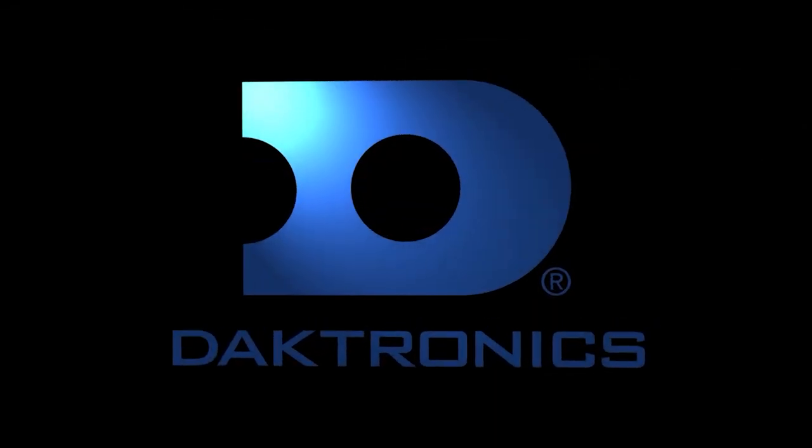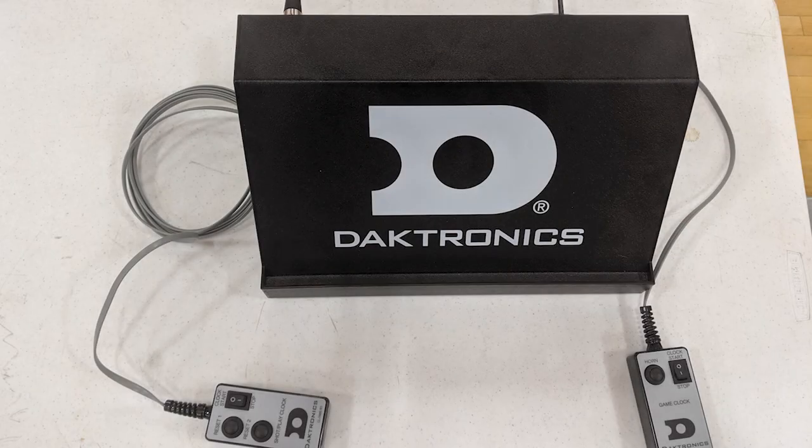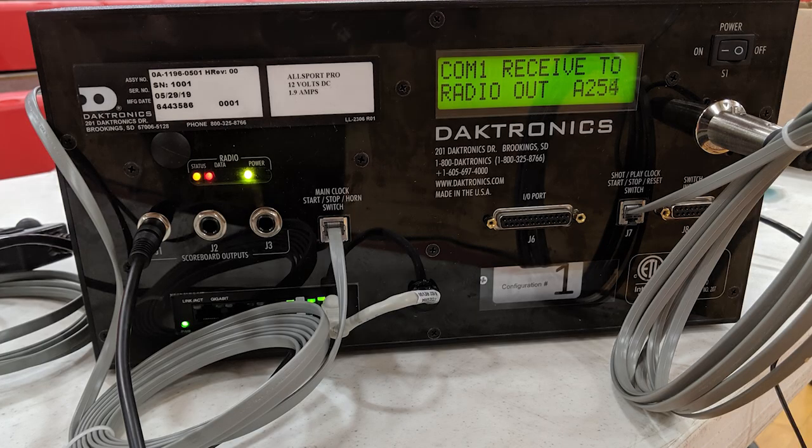This video will show you what is shipped with an Allsport Pro system and how to set it up. The Allsport interface box is an input and output device for handheld switches and fixed-digit scoreboard control.